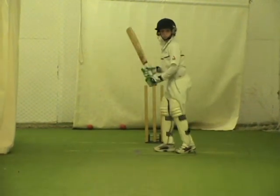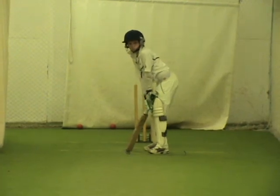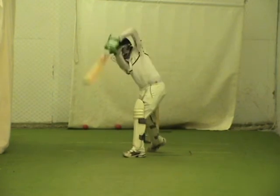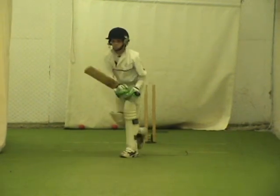Played that one on the move, but that shape was good. Top shot. Good balance, H.